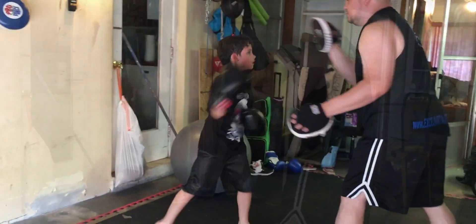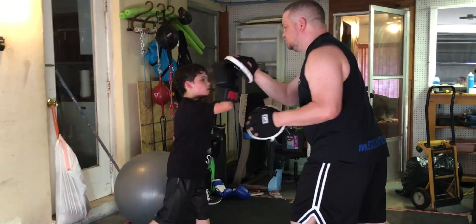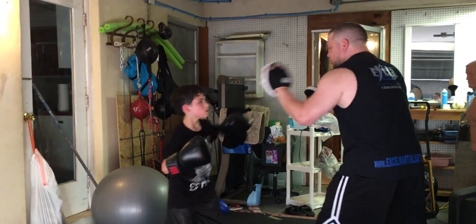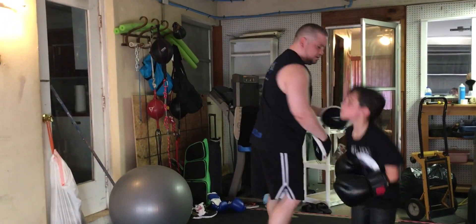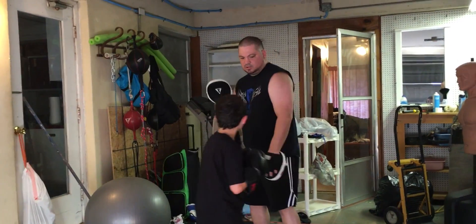Go. One, two. Block, two. Go. Two. Block, two. Three. Again. One, two. Block, two. Three. Two. Roll. Get up. Look. Leg kick. Push. Good. Two.